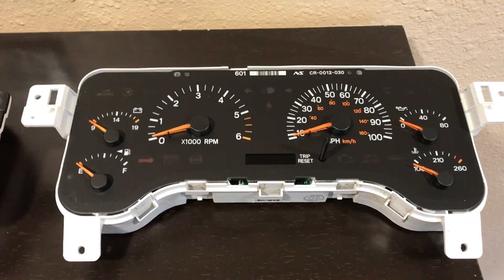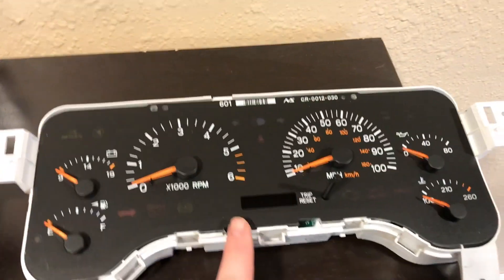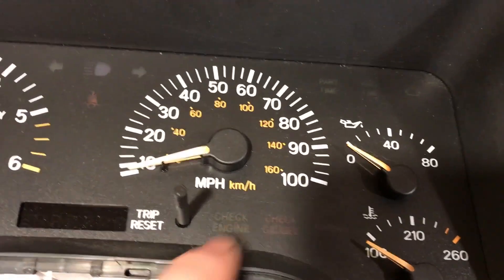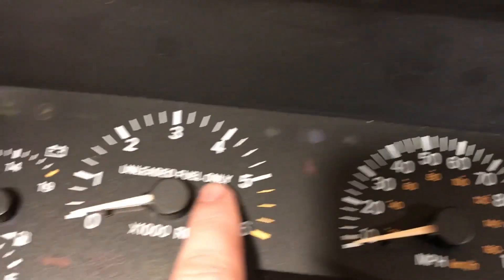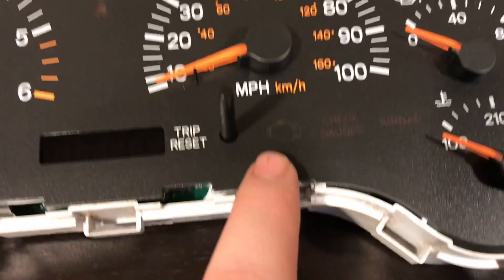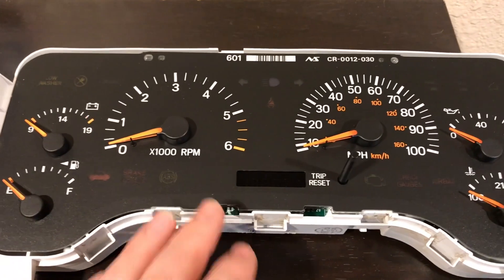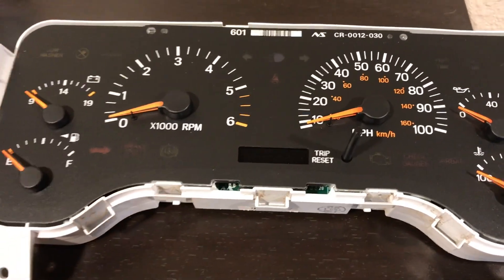I'm going to show you what it takes to clone my original cluster to my new donor from a junkyard. The newer one still has nice orange needles and orange text on the back, while the original is more faded. You can also tell the original came out of an older Jeep because it says 'unleaded fuel only,' and the check engine light is displayed differently. I believe the original is from a '98 and the replacement is from an '01 — they're perfectly compatible, same plugs, same lights. You can interchange any years '97 to '01 on these Jeep Cherokees.